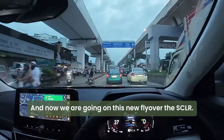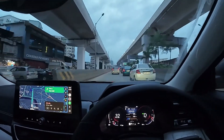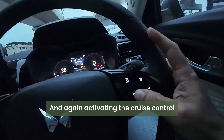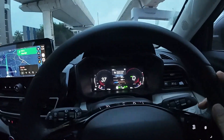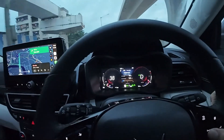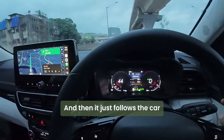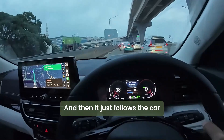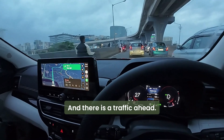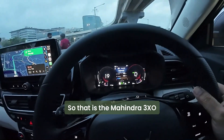Now we are going on the new flyover, the SCLR. I am activating the cruise control again, just following the car ahead of me to increase the speed limit — this is how to increase the speed limit. And then it just follows the car, and it stops when there is traffic ahead. There it goes — that is the 3XO.